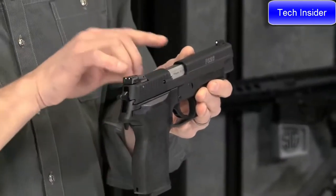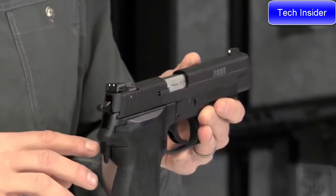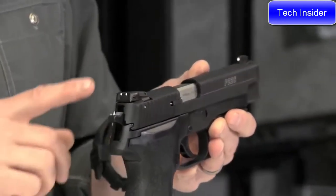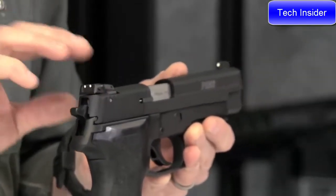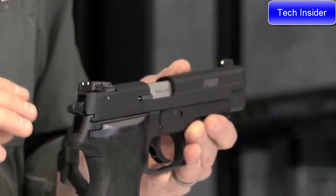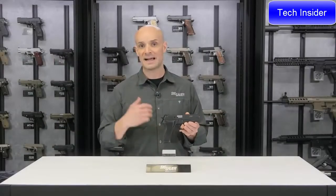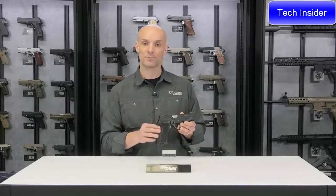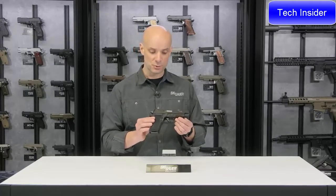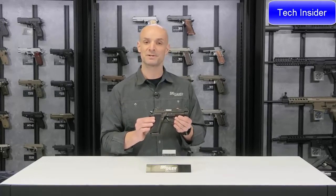The sights are really cool. You have contrast sights with a nice big white dot on the front for quick target acquisition, and a two-dot sight in the back. The rear sight is adjustable for elevation and windage, so you can dial it in at whatever distance you like to plink at with your .22, and that rear sight will allow you to do that. That's the P226 .22 caliber pistol.